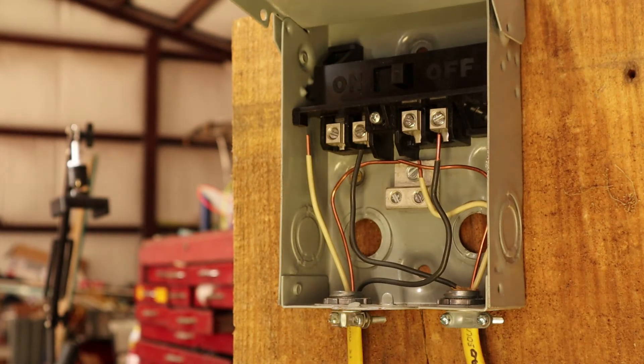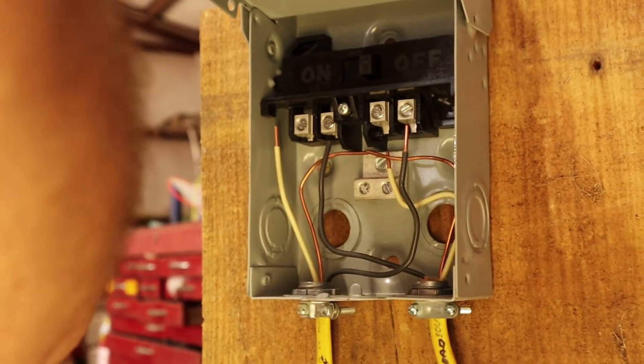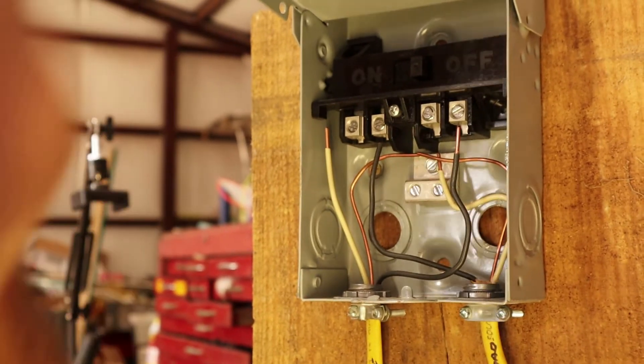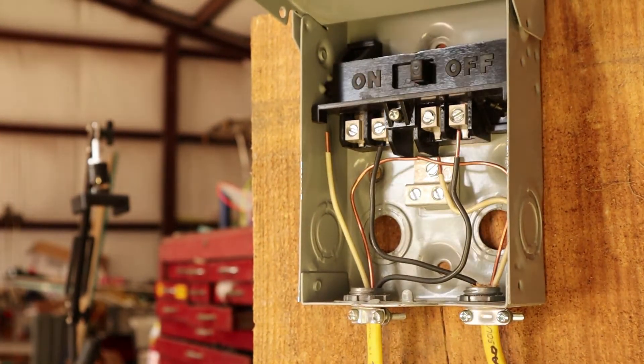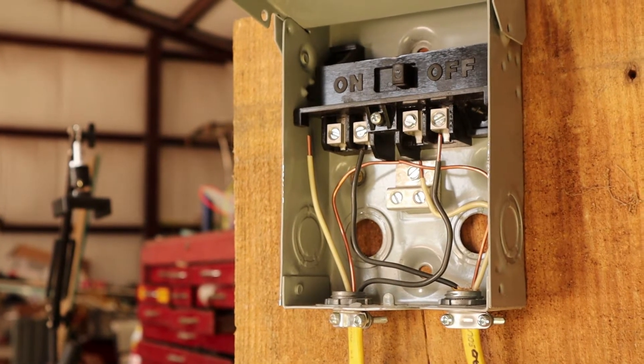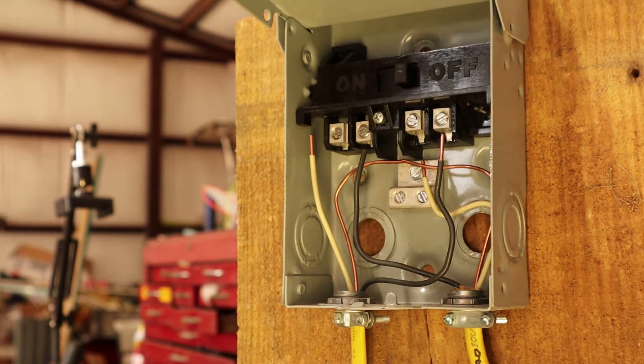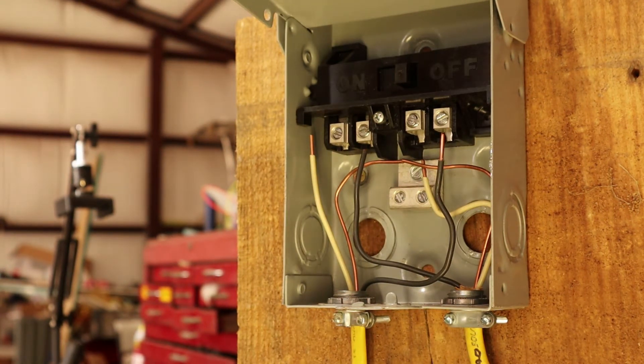We've got two pieces of Romex coming in. The bottom one on this side is going to be our line side — excuse me, line side. The one going out is the load side.